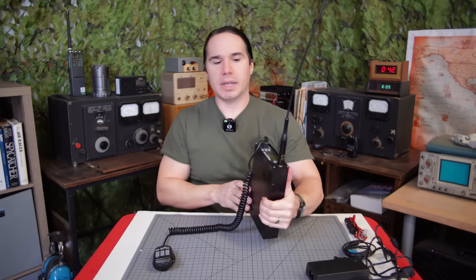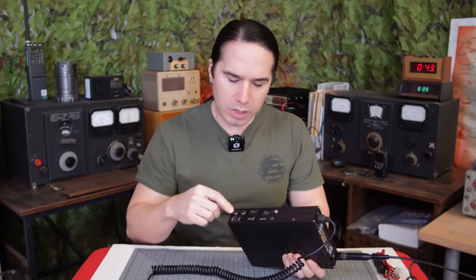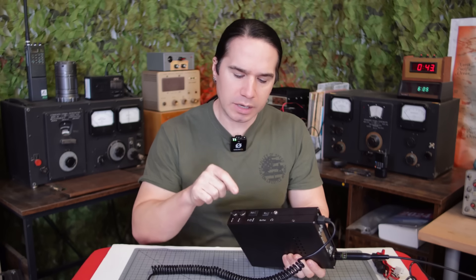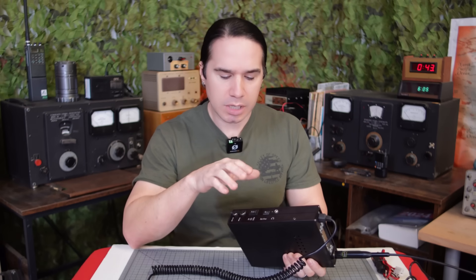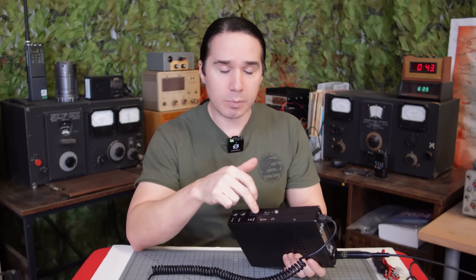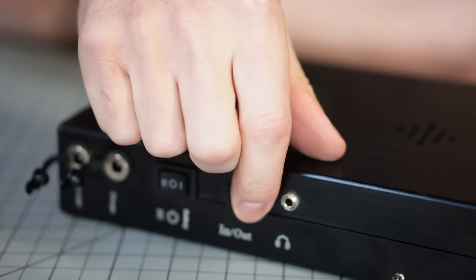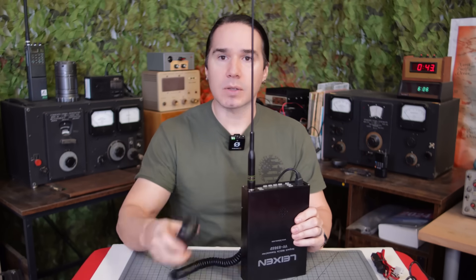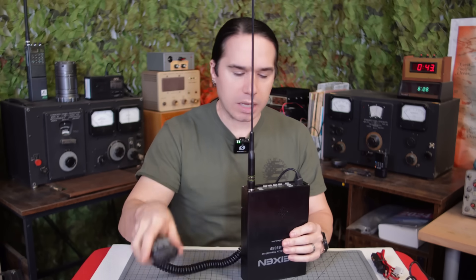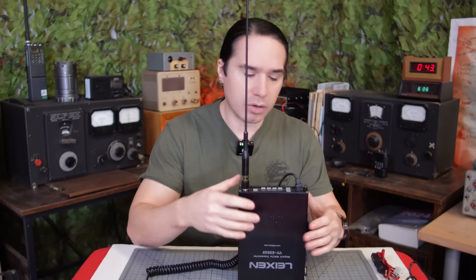Let me show you the side panel because this is pretty interesting. It's got the two inputs for the power supply: one is for plugging into the wall and running the radio off the power supply, and the other input is for charging the internal battery. There's a dual-position switch — one position for running off the wall and one position for running off the internal battery. There's also a little in/out switch related to the speaker. In the 'in' position, it uses the internal speaker in the radio case; in the 'out' position, it uses the speaker in the handheld mic.